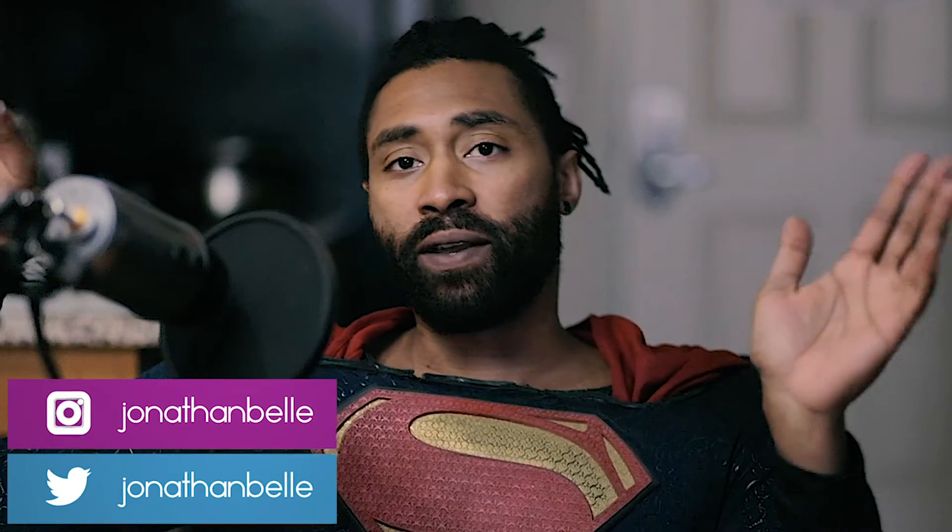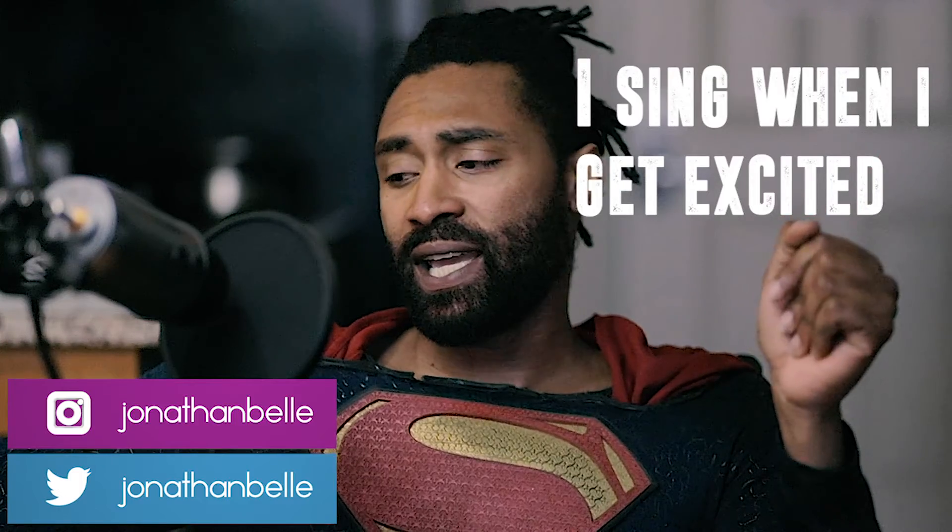What's up, folks? It's Jonathan here, and guess what I figured out how to do today? I finally figured out how to sync audio.